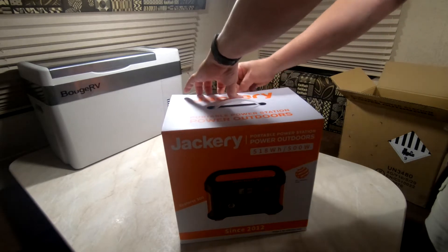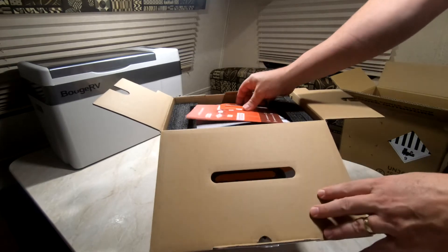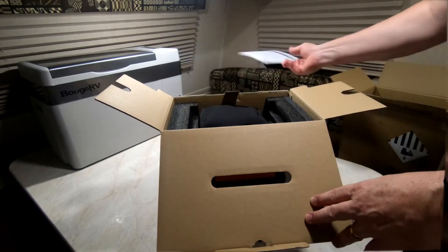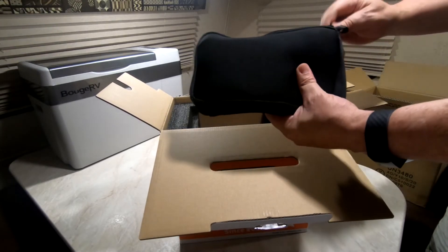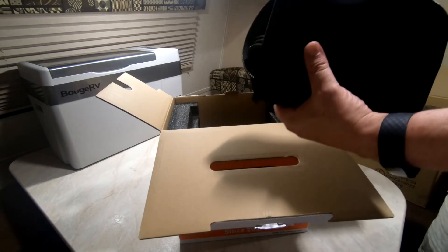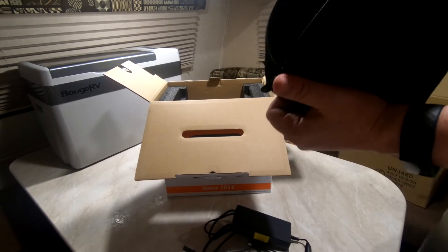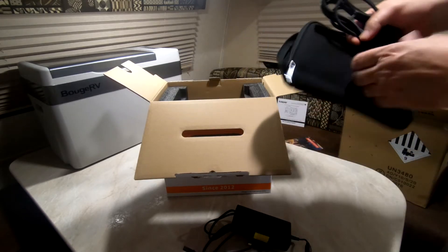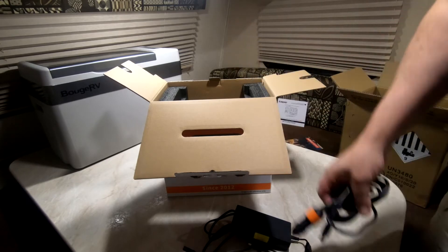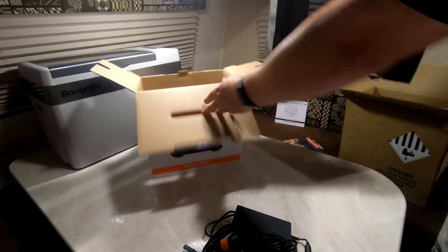Taking it out of the box, you get your registration card, warranty card, and your Jackery instructions. There's a nice little accessory case. You get your AC adapter plug, and then your DC 24-volt to 30-volt 8mm plug.